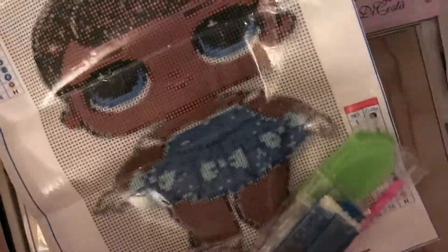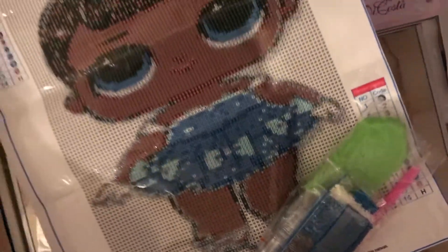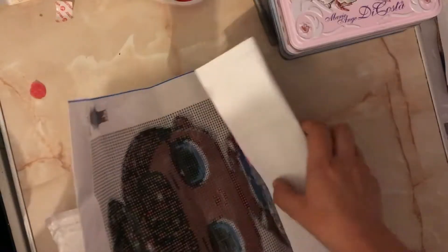I'll get the next one out and I might actually open it for you if I can find the opening. Oh, this is another LOL one. I don't know which one it is — I've got one similar to that. So they do quite a few LOL ones on there, for anybody who has LOL-mad children.